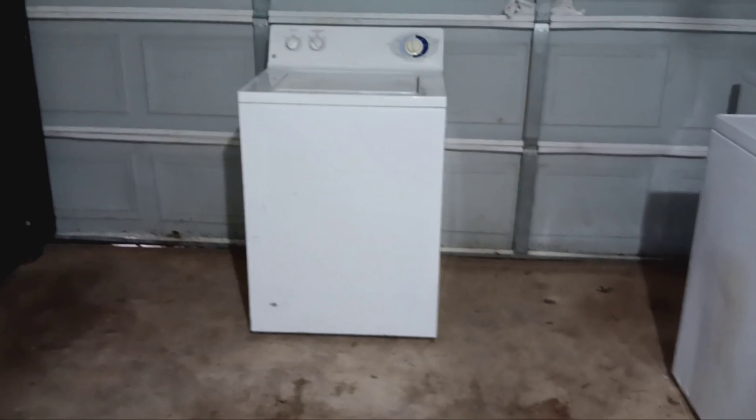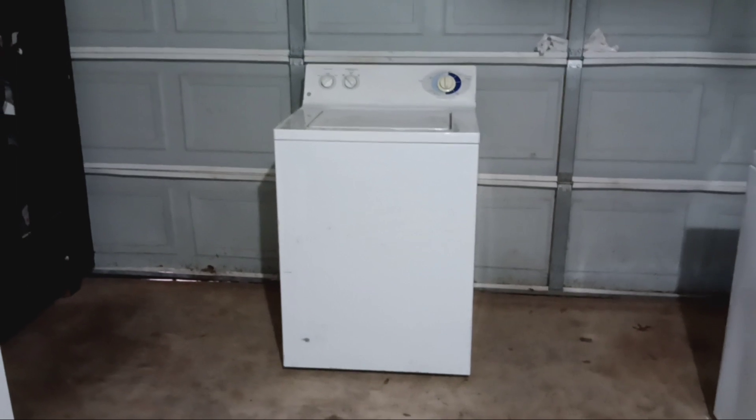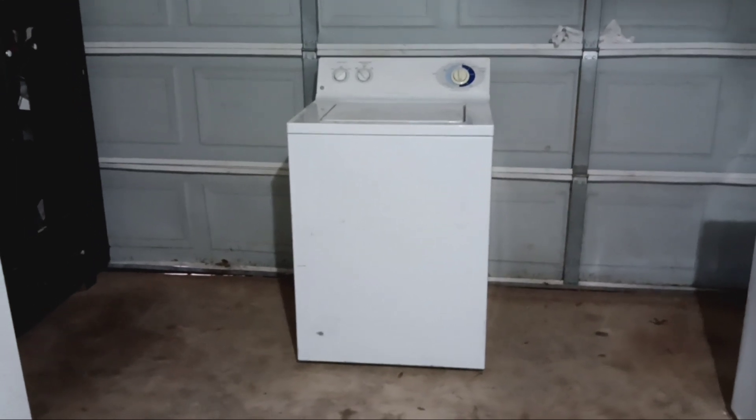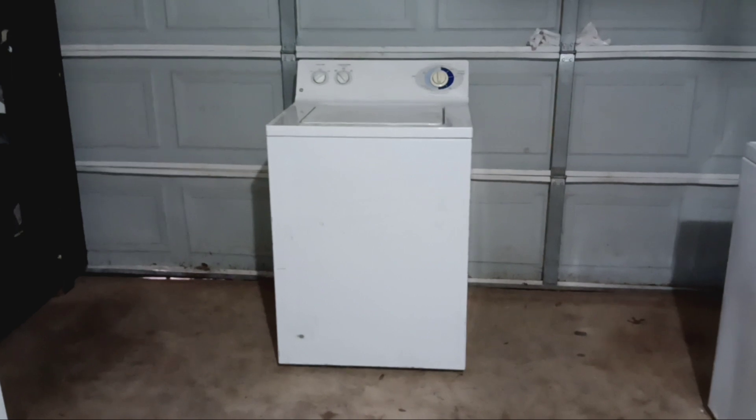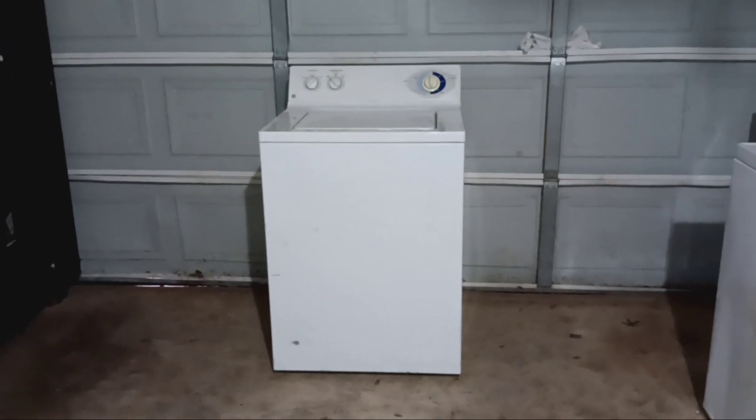GE washer. This is an old school model. I prefer the older ones — the older ones were actually better than the newer ones. This is all mechanical, so it's going to last you probably more of a lifetime.